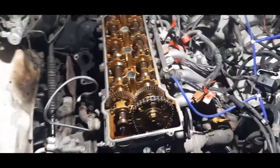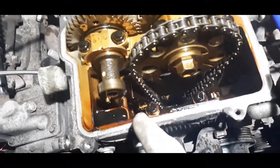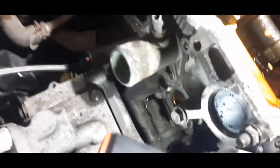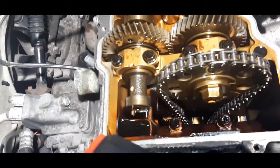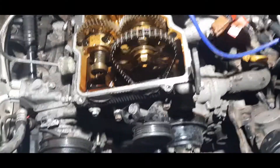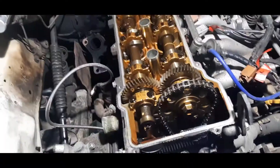I've pulled the valve cover off and I'm about to take the head off. There's a chain tensioner — I've taken mine out already. It goes on the side of the block down here, just where that hole is. You've got to make sure when you take the head off there's no tension on the chain.